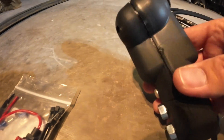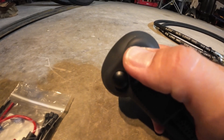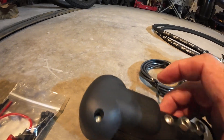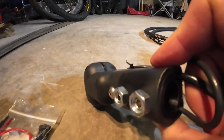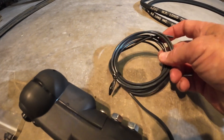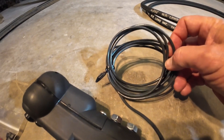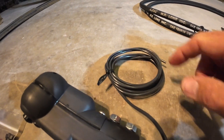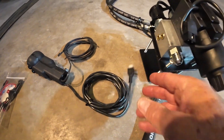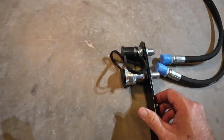This is the two-button handle that will replace the knob on my loader control, giving you two different directions to move your third function. It slides on top and bolts on to stay secure. It does need a power supply — I'm going to find a spot that is key-on only, so it's not always powered. Once the key is on it gets power, and that power goes out to the loader valve and has a quick connect that plugs right in.